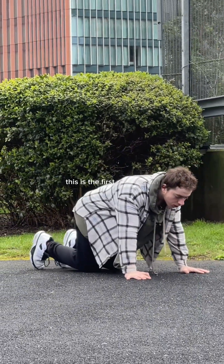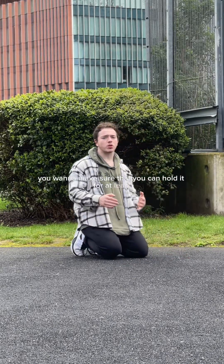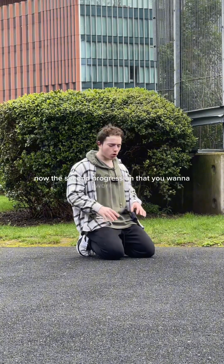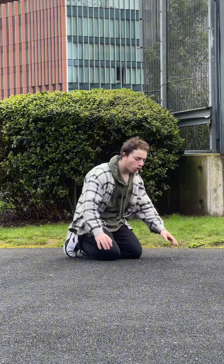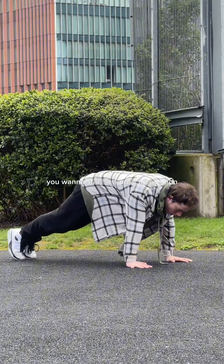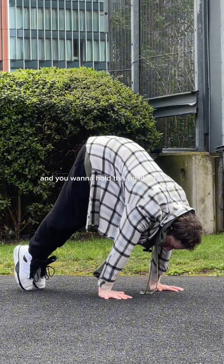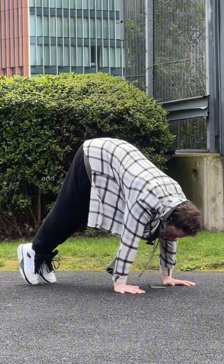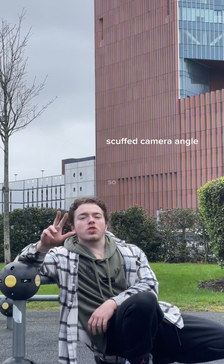Start in a push-up position — this is the first progression. You want to make sure you can hold it for at least 20 to 30 seconds before moving on. The second progression is to slide from the push-up position into a pike position. Slide your legs up, hold for about five seconds, then walk backwards. Do around three to five reps, making sure to hold the pike position.